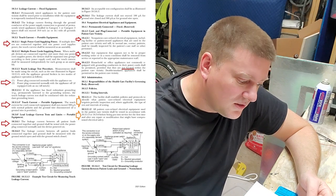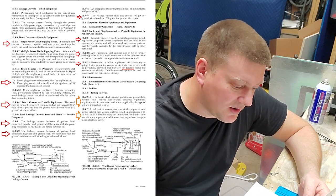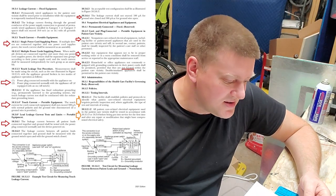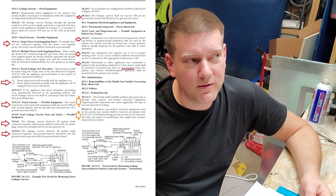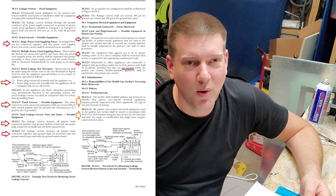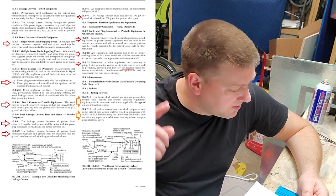Touch current for portable equipment: the touch current shall not exceed 500 microamps with normal polarity and ground wire disconnected, if a ground wire is provided. This changed a few years ago — it used to be 300 microamps. It used to be 500 microamps only for hardwired devices, but here we are. They're starting to realize that electrical safety tests are becoming more pointless as technology advances and we move more toward DC power. Remember: 500 microamps for touch current.